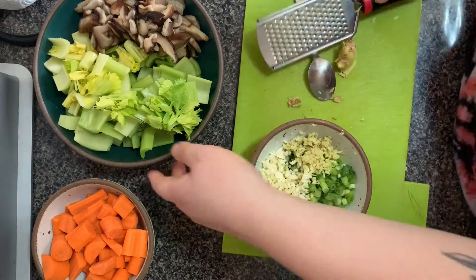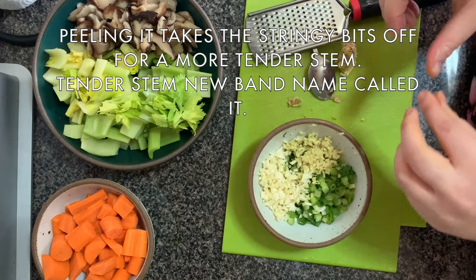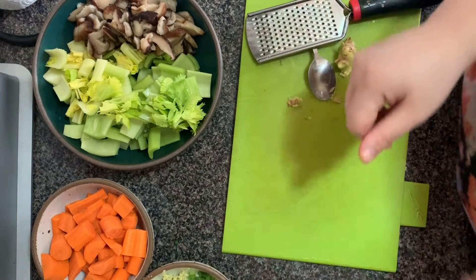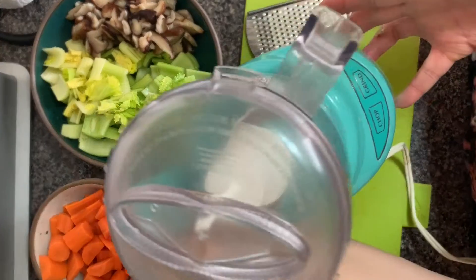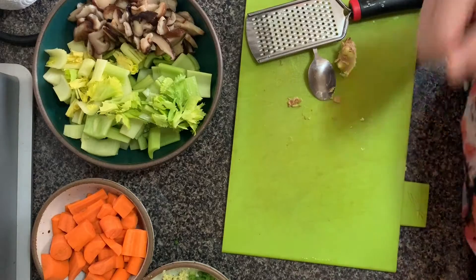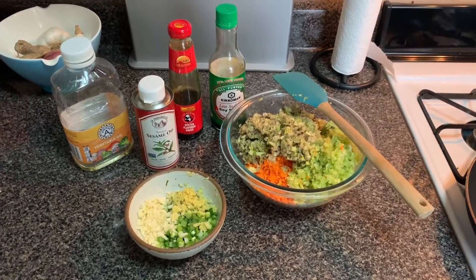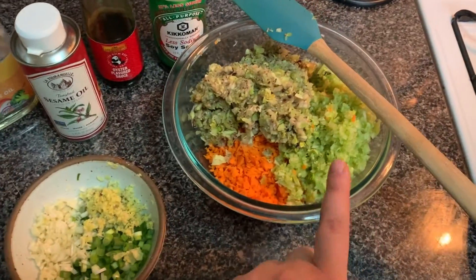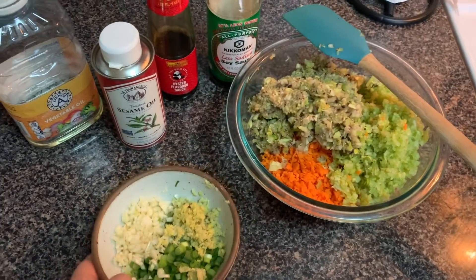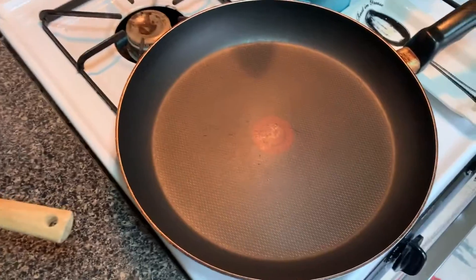For my celery I also peeled it before I chopped it. And the fun part about this — because I am lazy and don't want to spend a ton of time chopping everything — I'm going to throw everything into my baby food processor. So once you're done chopping the celery, the carrots, and the mushrooms, you want them to be about the same size as the garlic so everything cooks evenly.